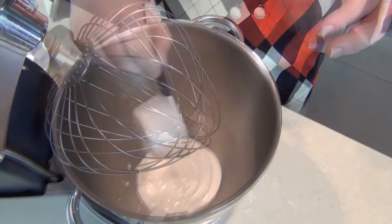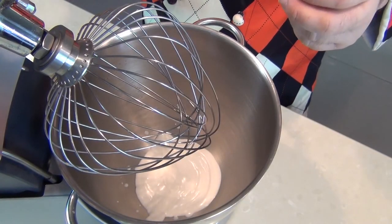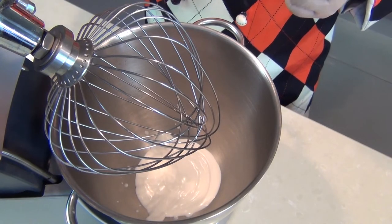It's going to increase by volume. And then we want a balloon whisk so we're going to knock a lot of air into this cream. It takes quite a long time so just turn it on at full speed and leave it going for a good five minutes or so.